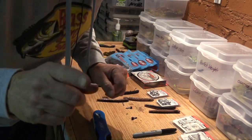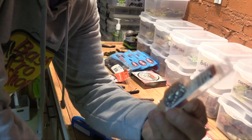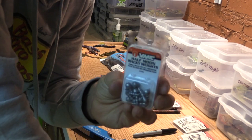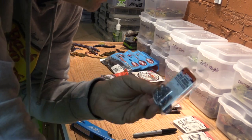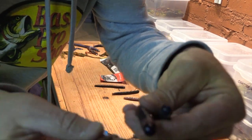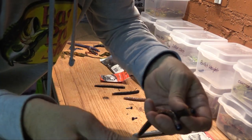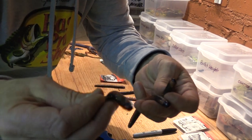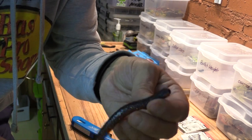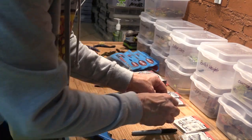I did want to mention that these half moon wacky weights come in three different sizes: 1/16, 1/8, and 3/16. My favorite is the 1/8. The heavier one is better for deeper water, the medium I use for a lot of different things like rock jetties, and the lighter 1/16 is for super shallow water when the fish are up and feeding.